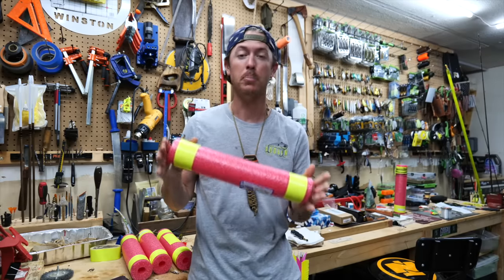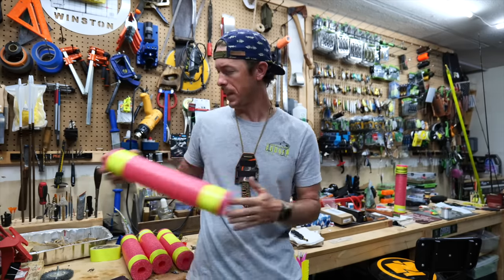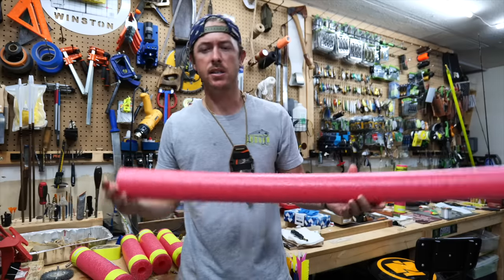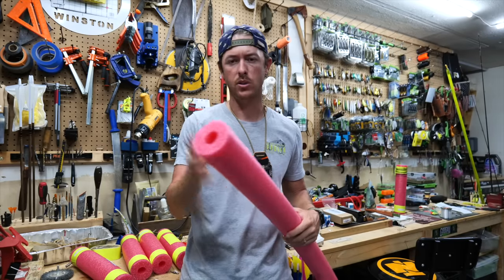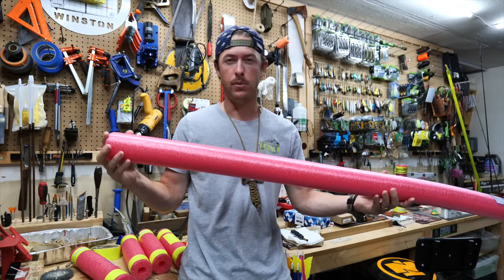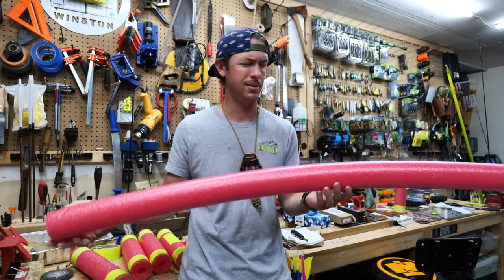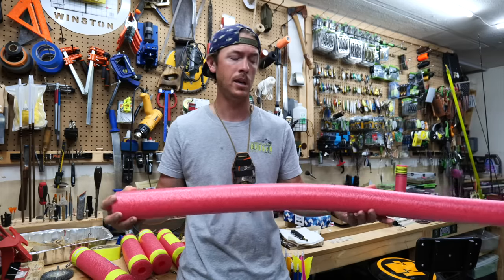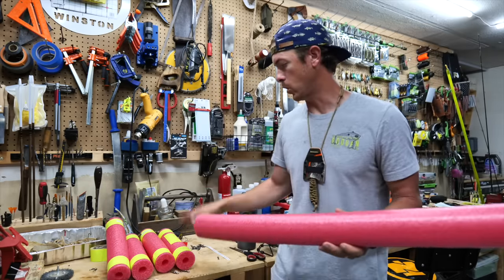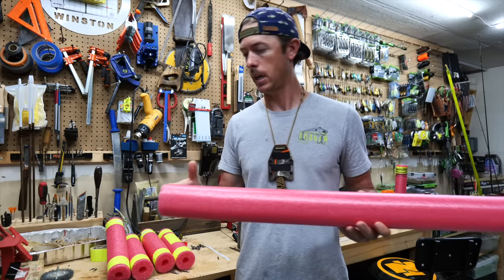Now let's go to the garage and build some more. That was exciting to see the jugs perform. Now let's look at how to build these. Starting with the jug itself — the noodle. I went and found some pool noodles. In the state of Texas they've got to be three inches wide — these are pretty much exactly three inches wide. I can get four 14-inch jugs out of one noodle. I paid $2.99 a piece, which is actually higher than I anticipated, but when you break it down it's really not that much per jug.